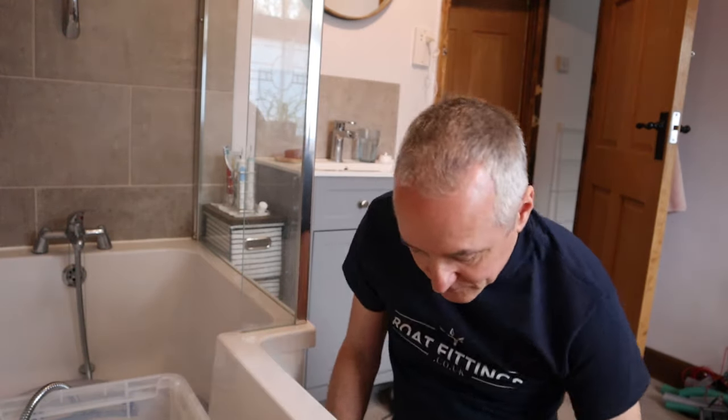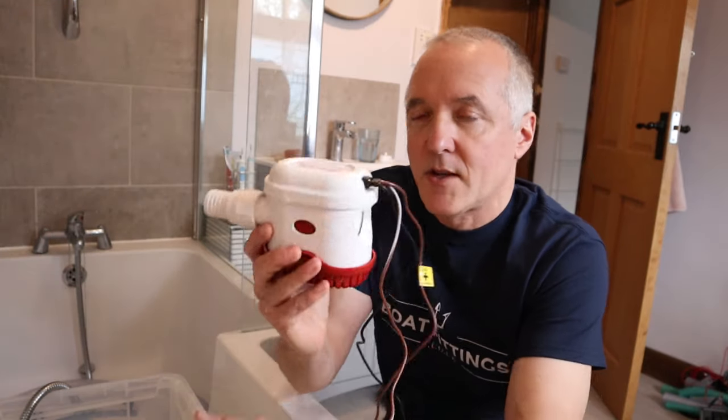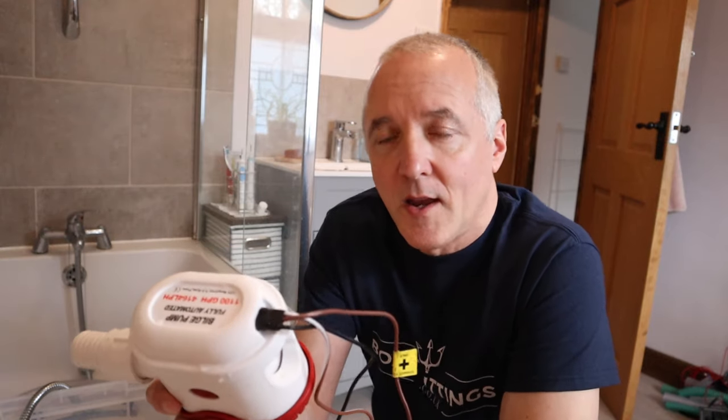With the other kind — the electronic kind — there's no float switch; it detects water electronically. So there are fewer moving parts, only the motor, which you could say is an advantage. One disadvantage is that if you have this switched on in your boat while sleeping, every two and a half minutes you get this little buzz of noise as it checks for water — so you'd probably want to turn that off at night. Generally it's also a cheaper unit, so that can come into your decision.